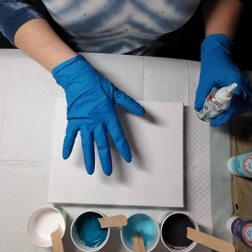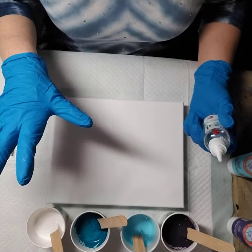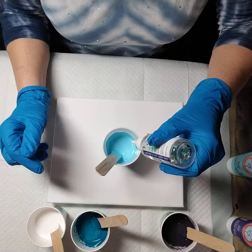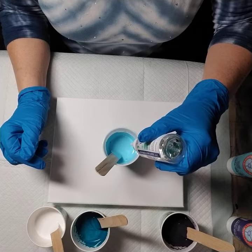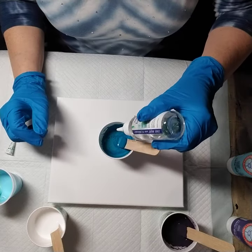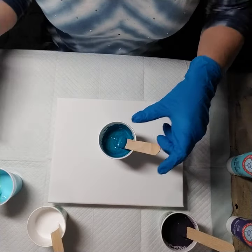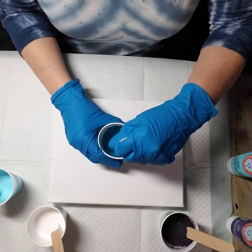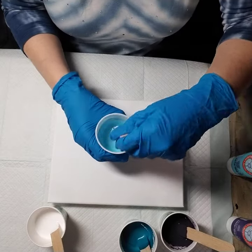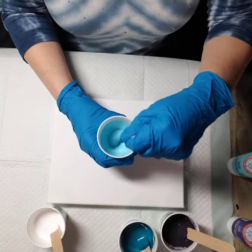I'm just going to do a flip cup tonight on this little canvas. I'm experimenting because it's been months — literally months — since I've done a pour with glue. I've been busy with other things; I was in a play that took up months of my life, and then I had a couple of pet portrait commissions to do which I just finished. Then I got into the ready mix, so I haven't used glue in a long time. This is truly an experiment — if it doesn't work, you're not going to see this video.